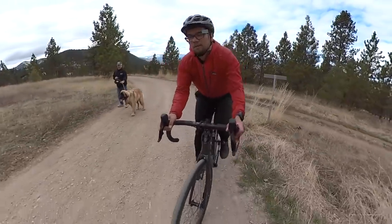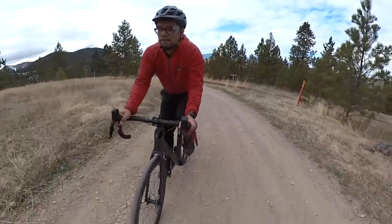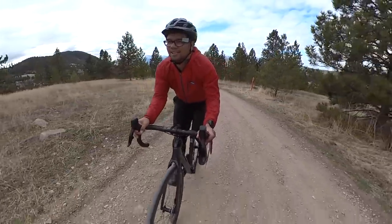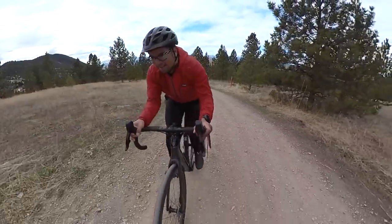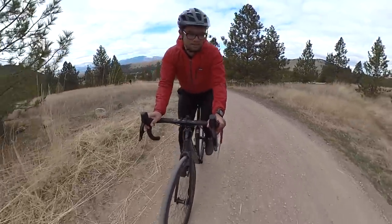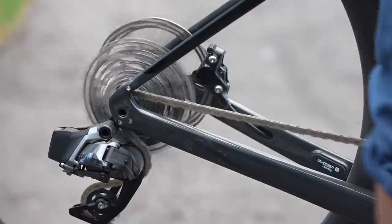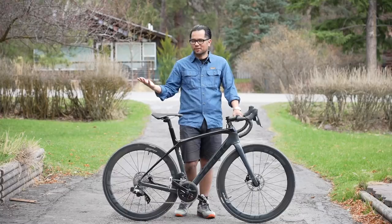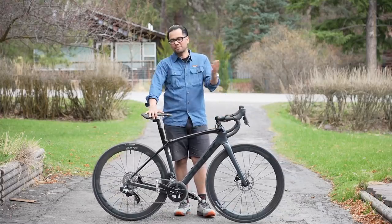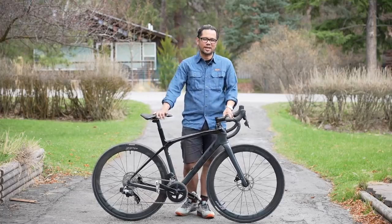I'm pretty impressed with the low gearing options. I don't think it's quite low enough if you're going on a super rugged tour in the mountains carrying a bunch of stuff, but definitely for event rides, gravel riding, road riding, or maybe super-light touring where you don't have double-digit climbs that go on forever — the gear range is pretty dang good. If I had my druthers I'd sacrifice some of the top-end gear inches from 100 to 113 to get more low end, but that's just how I ride.